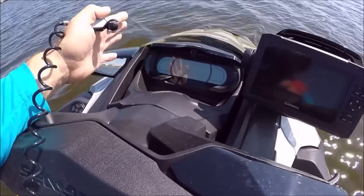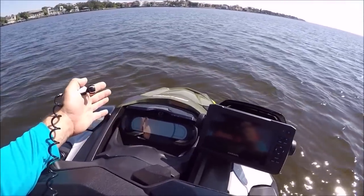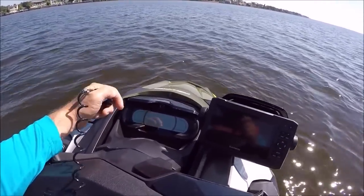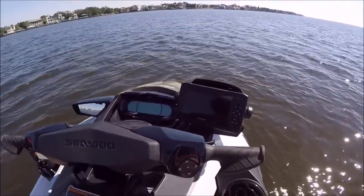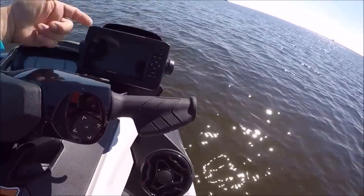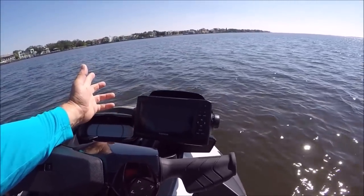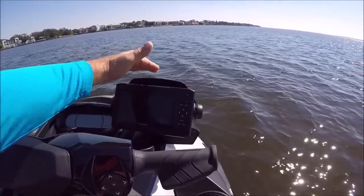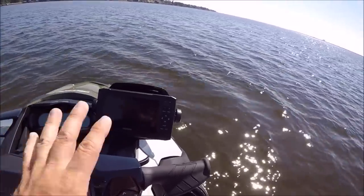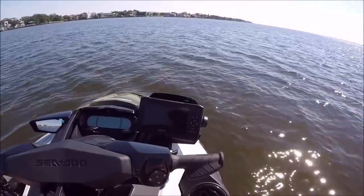We don't have turn signals. We don't have lights at all — it's illegal to ride a PWC after dark, especially here in Florida, though in some states I think it's legal. I'm very happy with this Garmin — it's actually a 2019 Garmin unit. It works well. I do like the mounting location and position. It is definitely in a good position for you to see it.